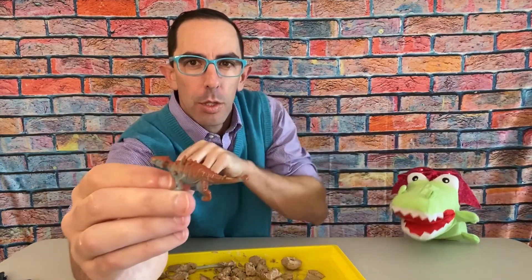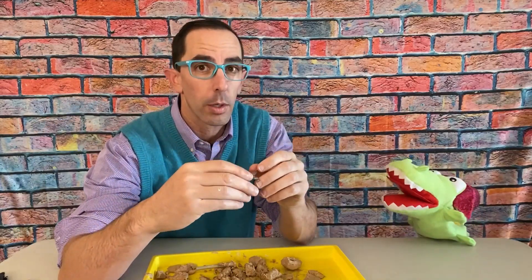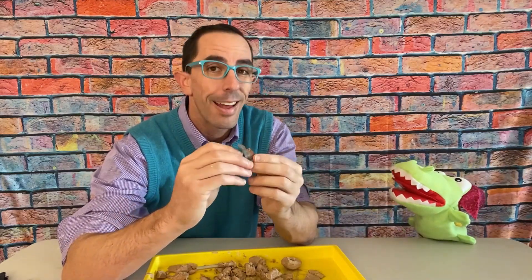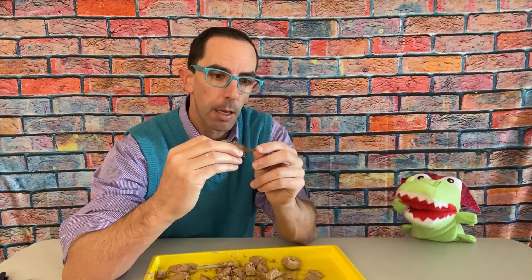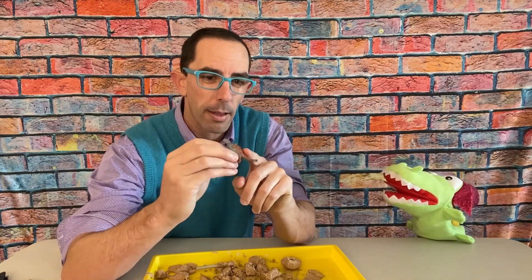I've cleaned it off and I have an Ankylosaurus. You see these plates on its back — it used that for protection, and this huge club on its tail it could swing at other dinosaurs and really cause some damage if they were trying to eat it. This guy was a plant eater though, he did not eat other dinosaurs, but he still needed this big club on his tail to protect himself. To be able to hit other dinosaurs with it and have all this protective armor on your back — that's really smart design!